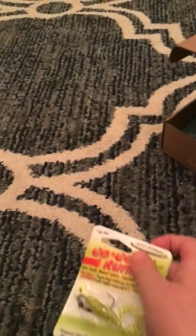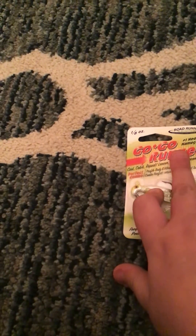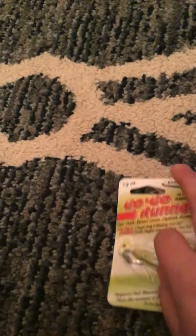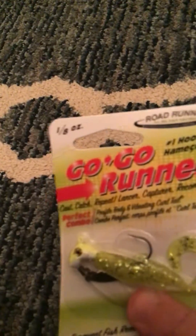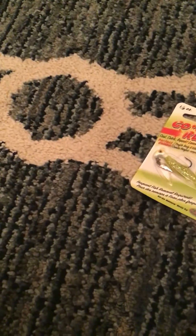So first thing we have — this bait, Go Runner. I think this is for trout, right here. We have a lot of stuff. I think this has to do with trout.